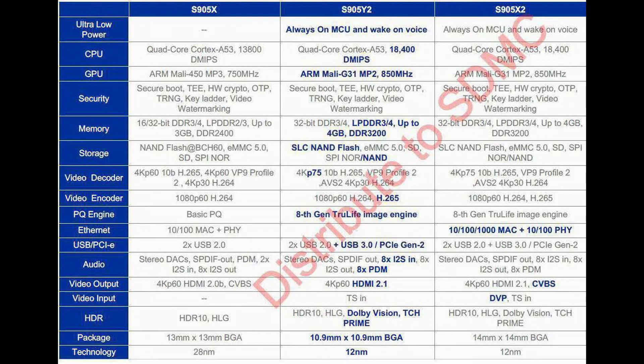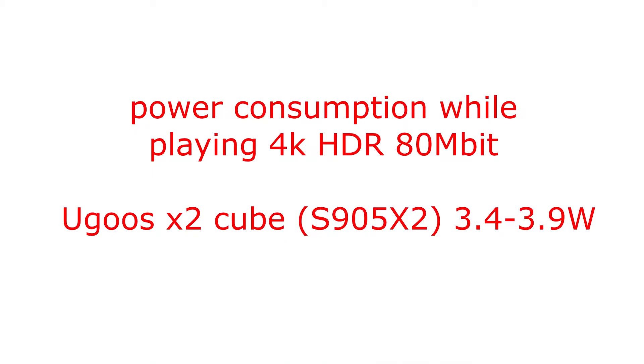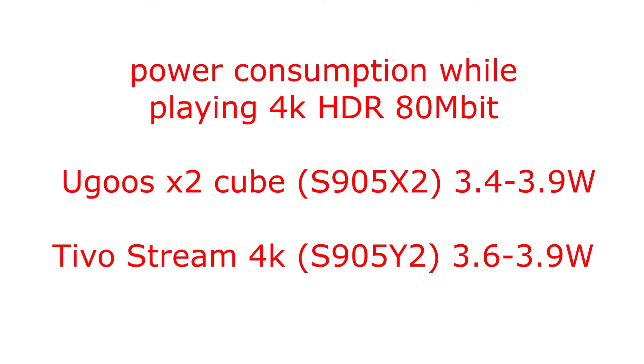The chip on which this player is built is the Amlogic S905Y2, which is essentially a power-efficient copy of the S905X2. But there is no real energy efficiency here. I tested its power consumption compared to the Yugu's X2 Cube, which uses the full X2 chip. The Yugu's X2 with a connected USB receiver for the radio remote consumes 3.4 to 3.9 Watt when playing 4K HDR 80 MB video, and the TiVo Stream without additional USB Type-C devices consumes 3.6 to 3.9 Watt for the same content. It strongly loses to the leader of these tests, which I measured at 1.2 to 1.9 Watt, even working via Wi-Fi.